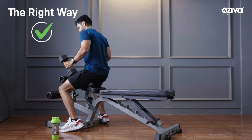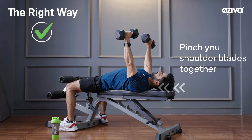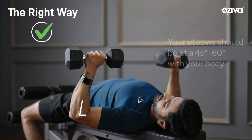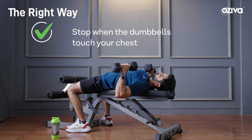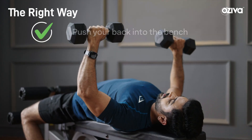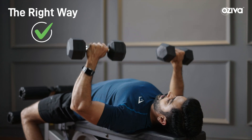Remember guys, you get in the position, grab hold of the dumbbells, now you drop your traps, pinch your shoulder blades together and puff your chest out. From here, you simply lower the weight by keeping your elbows at a 45 to 60 degree angle between your upper body. Come down till the dumbbells touch your chest, and here you simply try to push your back into the bench so that your chest is pushing it up.